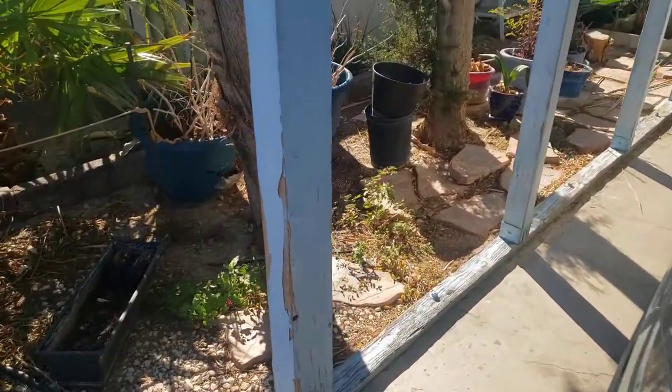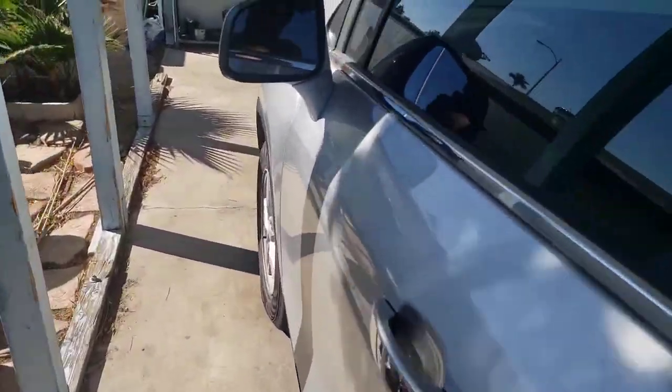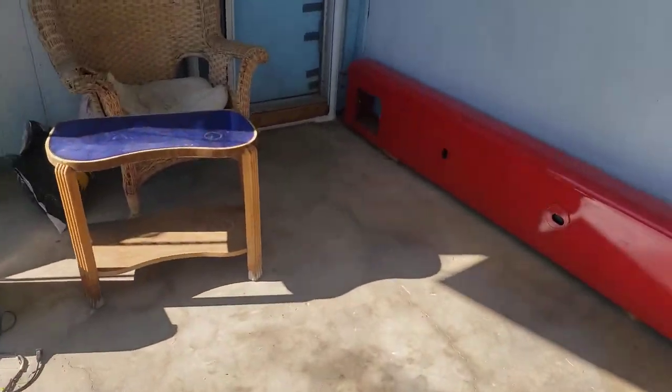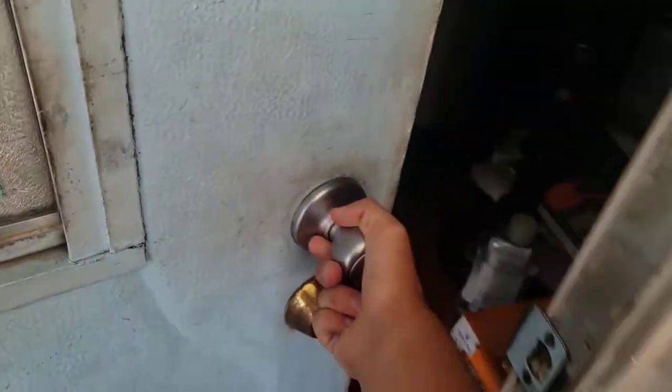Oops, didn't mean to get that in the video — ignore that plate, pretend you did not see it. It's just my friend's car, or my wife's car, or my baby's car — whatever you want to call it. Alright, let's go back inside.